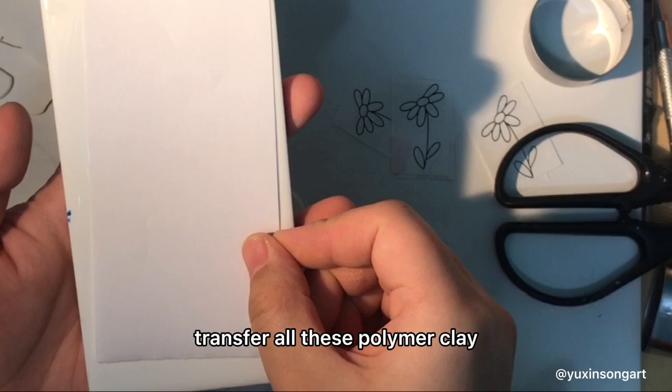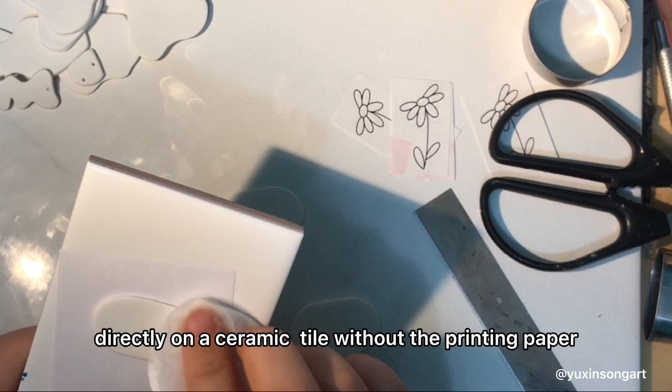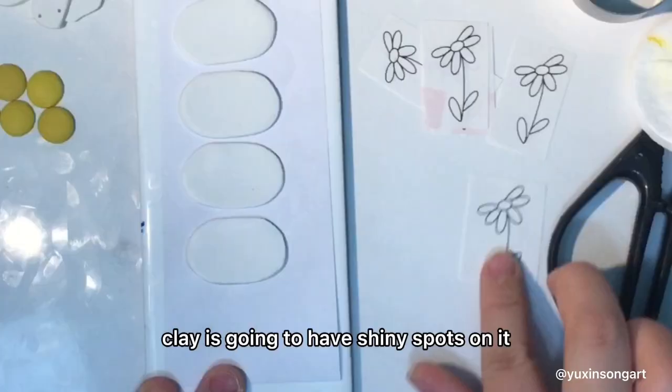If you fire it directly on a ceramic tile without the printing paper, then your polymer clay is going to have shiny spots on it.